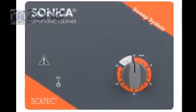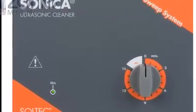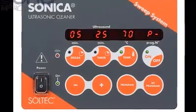There are four control systems ranging from the manual countdown timer to a fully automatic electronically controlled unit with LED displays.